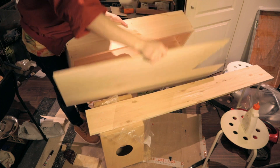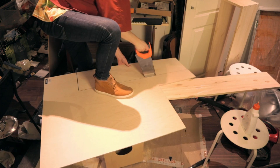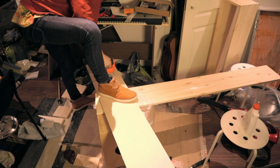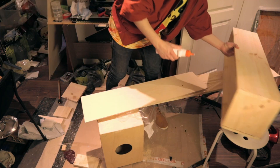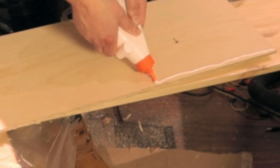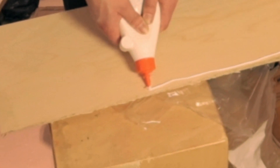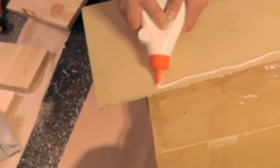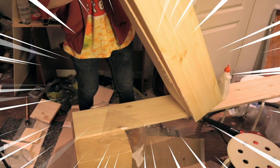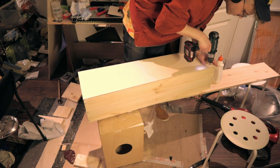Then I take a piece of plywood and draw a nice shape on the plywood and then I cut the plywood. I put some glue on the plywood. Then I put the thing on the other thing, and the screws on the screws.